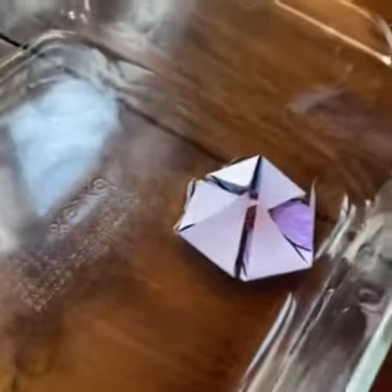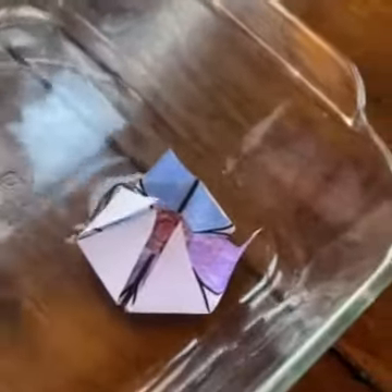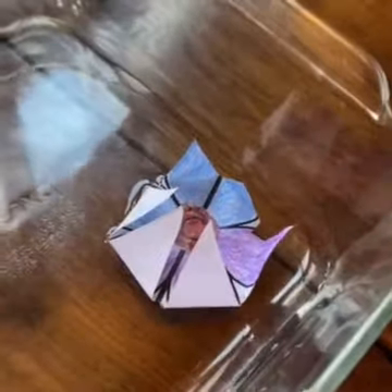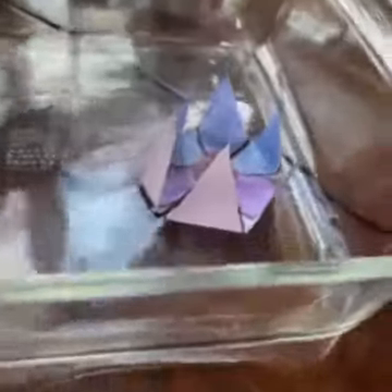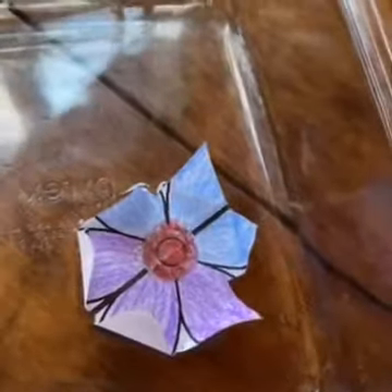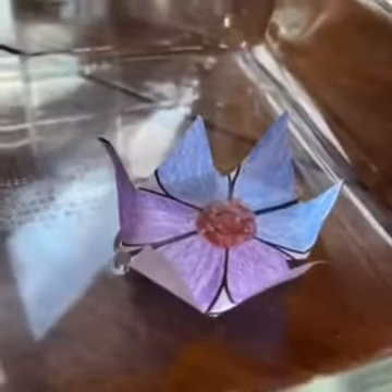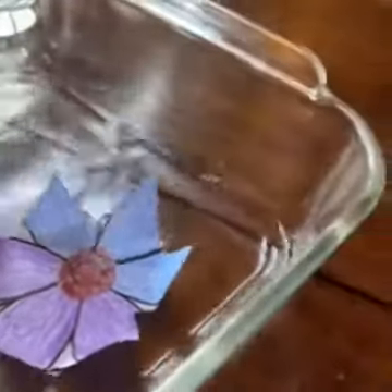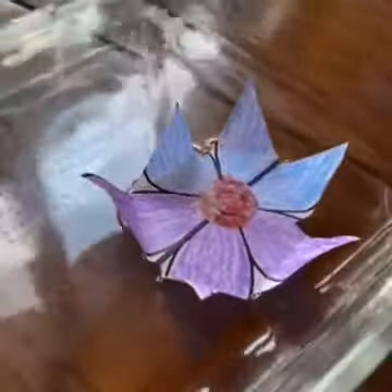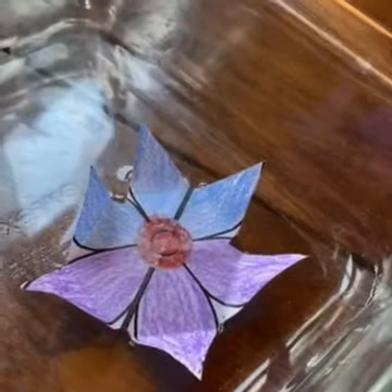Wow, it's starting to bloom! That is super cool — and it takes its time so you can watch it. Your paper flower bloomed!